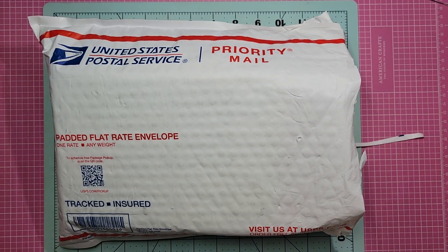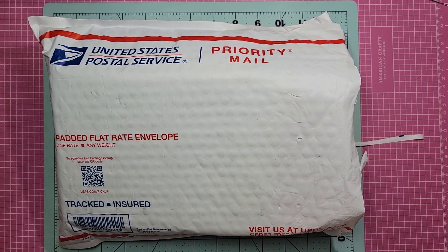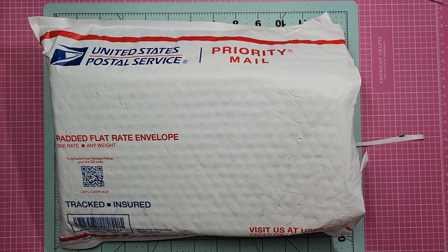Hi everybody, it's me Jenny. Welcome back to my channel here at Craft Creations. Today I'm coming on to share with you a little haul.